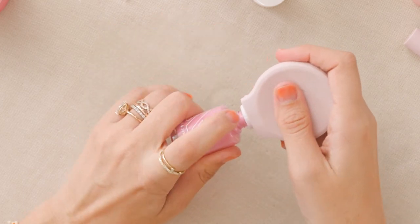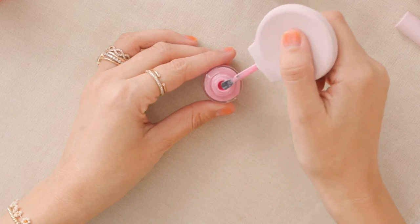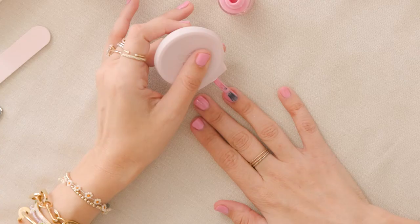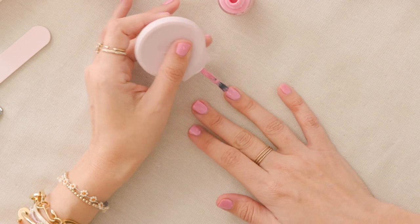Slide on your Poppy, leave a little bit of room so it doesn't get stuck inside, and you're ready to paint. And when it comes to your non-dominant hand, this is what the Poppy was made for. Go a little slower, but you see how my hand doesn't shake? It's amazing.